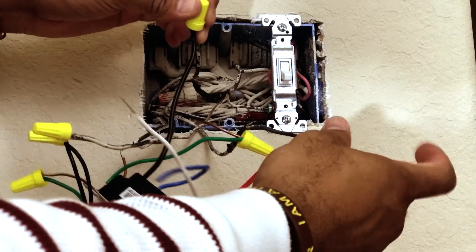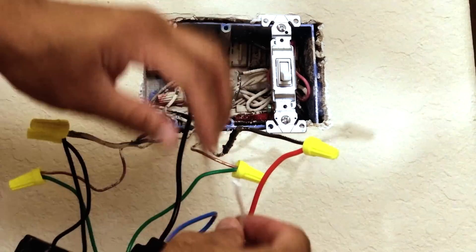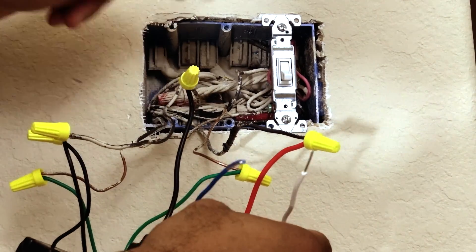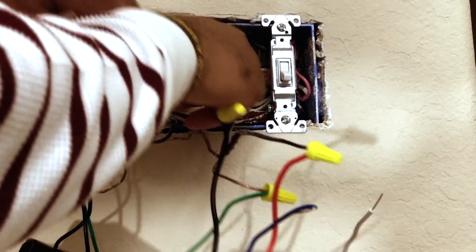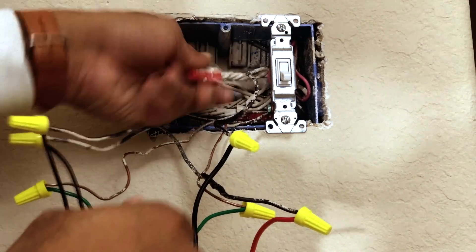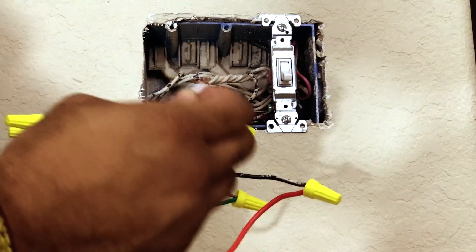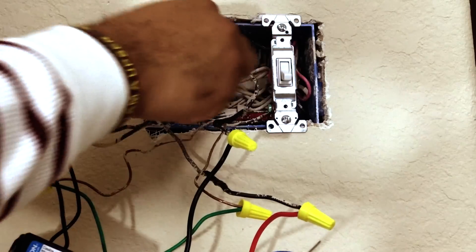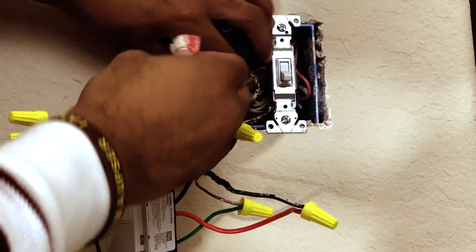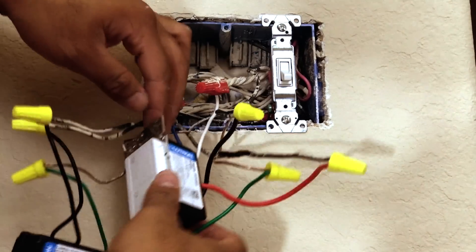We've got our black and red connected to the wall black wires and the ground wire connected to the green wire. The blue wire we're going to cap off. Now the white wire needs to connect to the white neutral wire already in the box — I have one here with a cap on it. I'll remove that cap, cut the white wire to make it a bit longer for this three-wire setup, then connect the fan switch's white wire to it and put the cap back on.